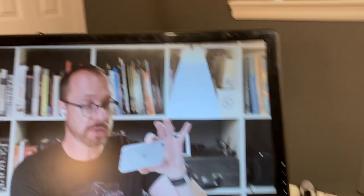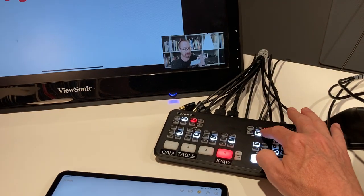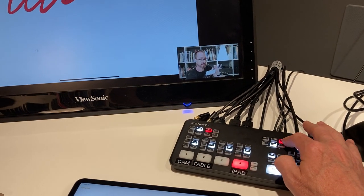That's the tour of the inputs. You can also do picture-in-picture, as you can see, and you can move it around. That's a feature of the Blackmagic ATEM Mini Pro — and the ATEM Mini as well.